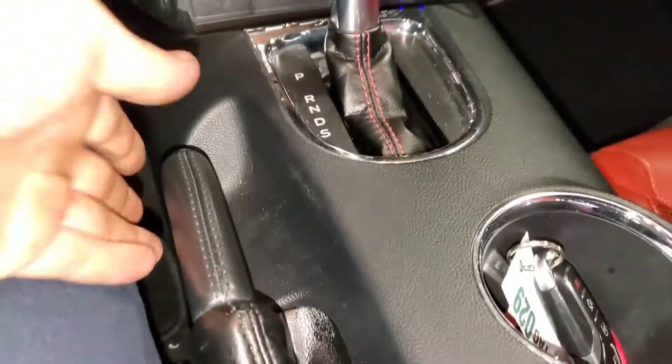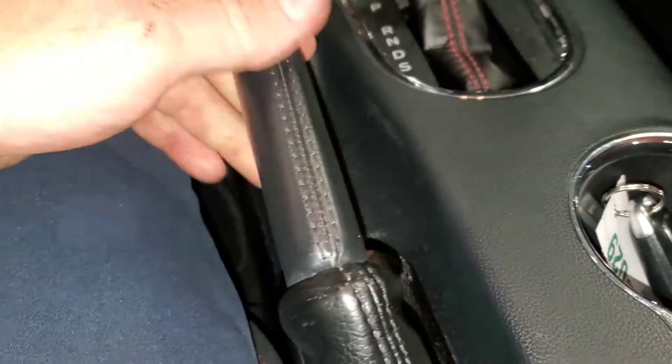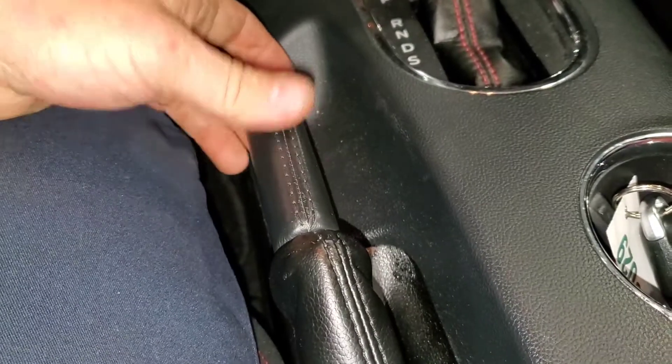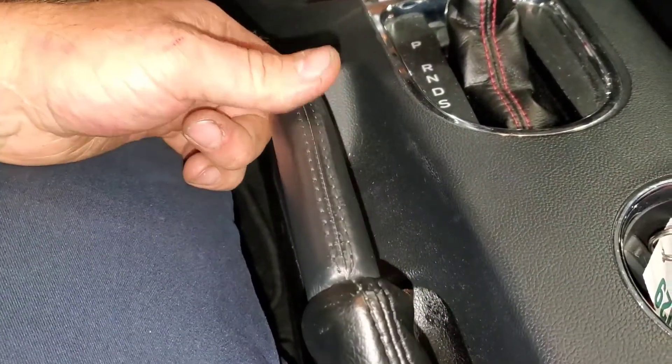I've done a few of these in the last two months already and I'm not sure why all of a sudden there's a slew of these coming in. If you're having this problem with your emergency brake on your Ford Mustang, I'm going to show you how to fix it. The brake should get tight almost right off the seat, but instead you can pull it way up with no resistance — that's not normal. As you go down the road and hit bumps, that thing moves and the brake light pops on the dash.